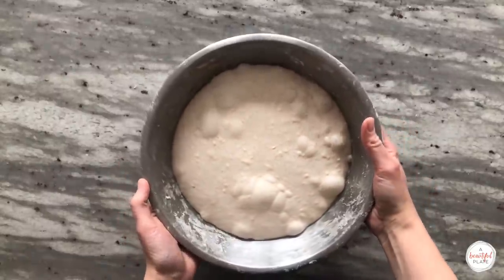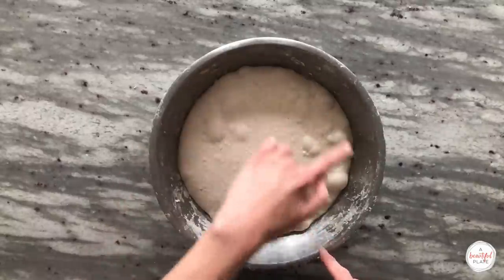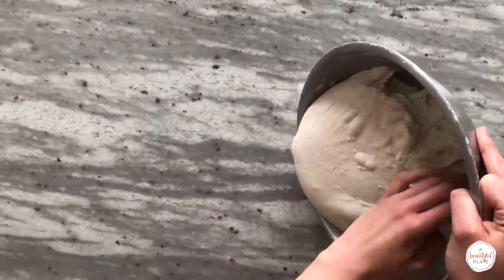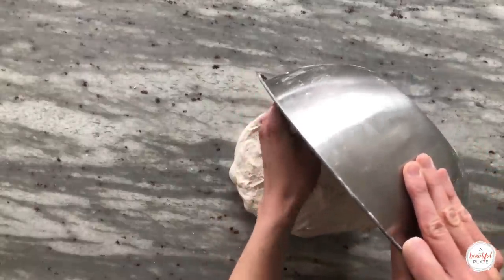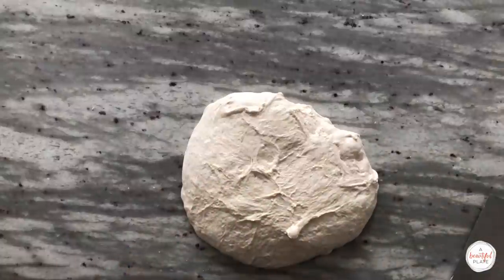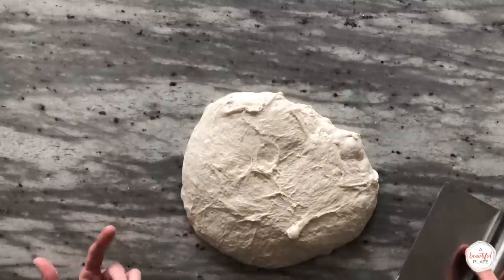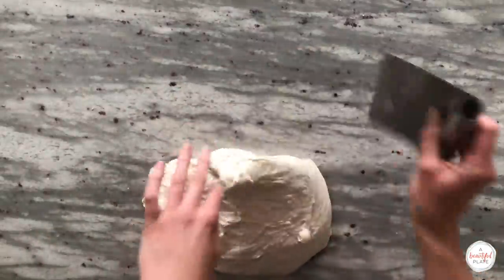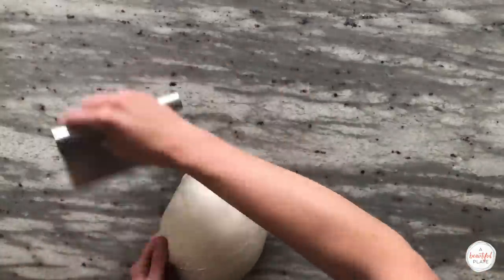Here's our dough after bulk fermentation — it's a really nicely fermented dough. It's risen in volume substantially, it's rounded on the edges, and there are lots of gas bubbles present. At this stage, we're ready to do our pre-shape, which is a great opportunity to build some additional tension into the dough and reorganize the gluten structure. Carefully transfer the dough without degassing it onto a clean dry countertop. Use a bench knife to gently shape the dough, pulling it gently towards you on the countertop to create surface tension. The dough should feel aerated and almost bouncy. After this step, we'll rest the dough uncovered for 20 minutes.